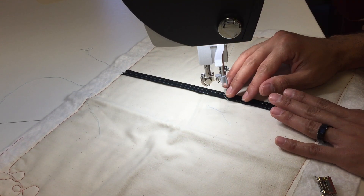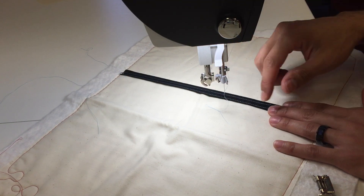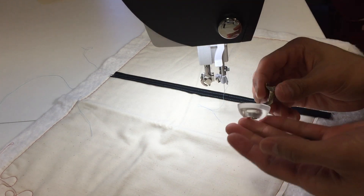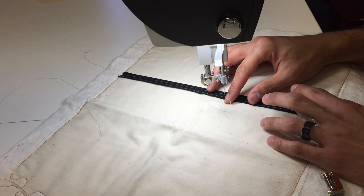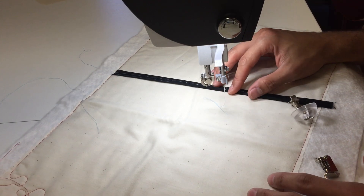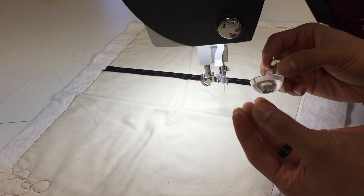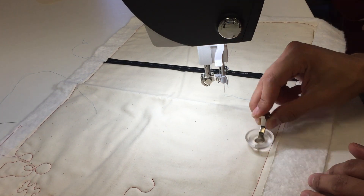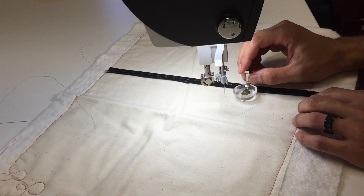Anytime a customer brings in a quilt with a flange, not only do I cringe, but I require — it's mandatory — that they take it back and edge stitch it down, because not all of my long arms have a cup like this. For Bernina we just finally got this cup, so flanges are a nightmare for a long arm quilter. With this cup clip, you have a bowl basically attached to your ruler foot, so when you come over and come back it just rolls right over everything.